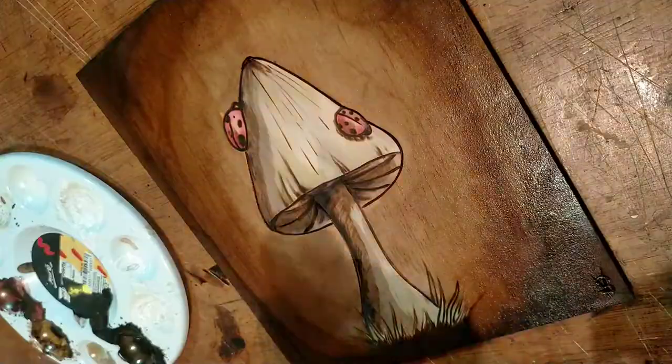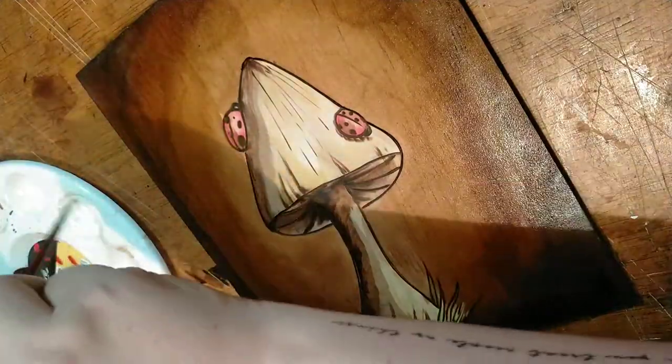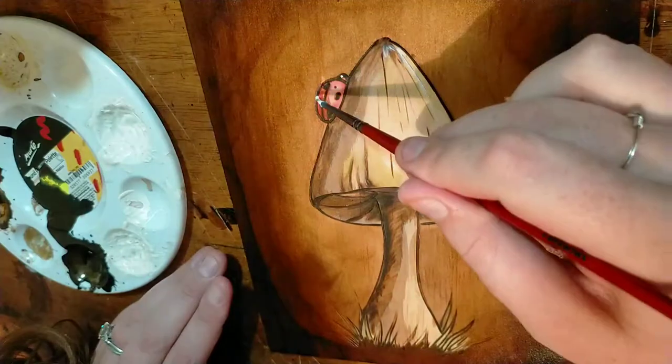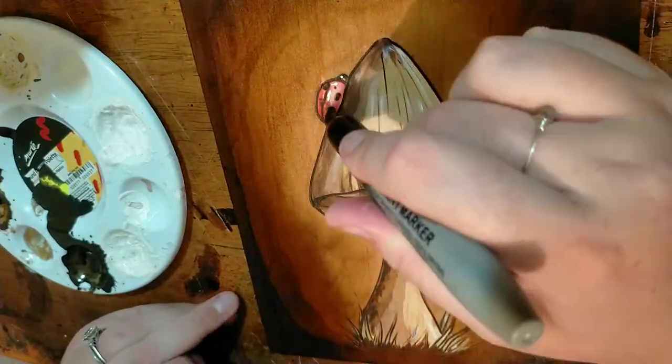Now here's the secret: highlights. I mixed up my lacquer and my highlight colour, which is white, so that when I put my lacquer over the top, it doesn't all shift. You want it to be goopy and wonderful. After that, I went in with my Sharpie so that I could get my true blacks, and she just needs to be sealed to be done.